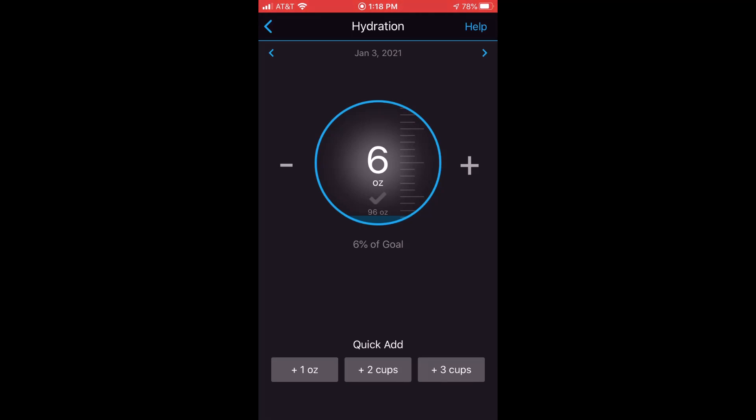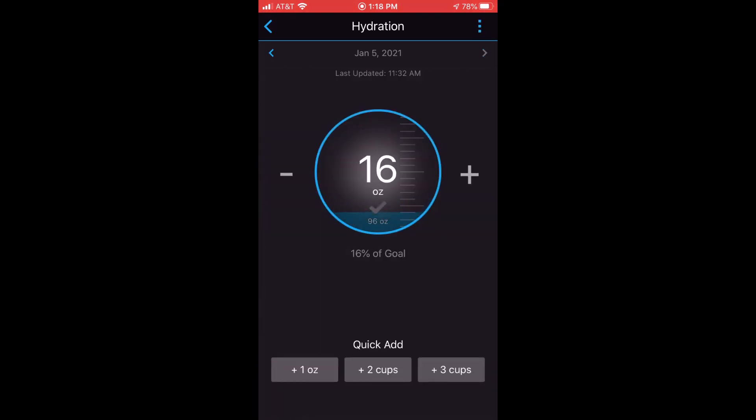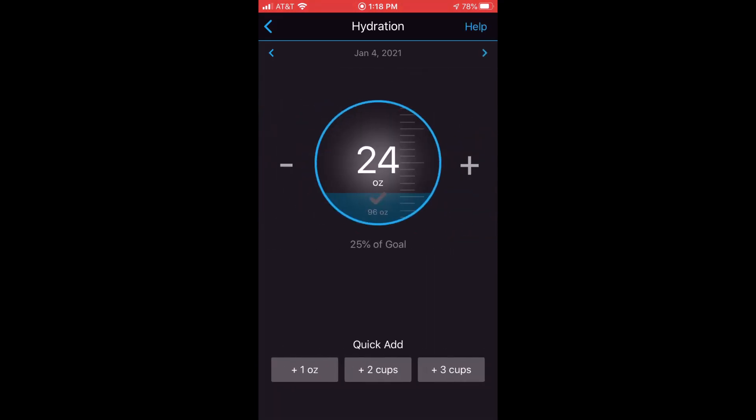At the bottom, you'll find quick links. For example, if I go to yesterday and want to add some water, I can use the quick links at the bottom to just add ounces or cups, depending on what my quick links are set to.